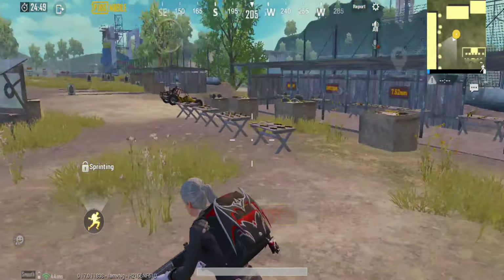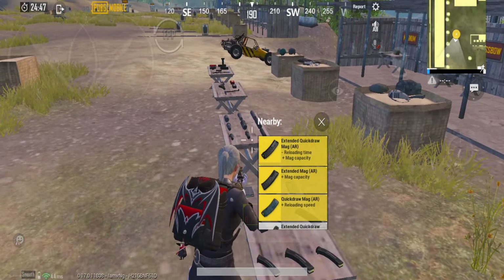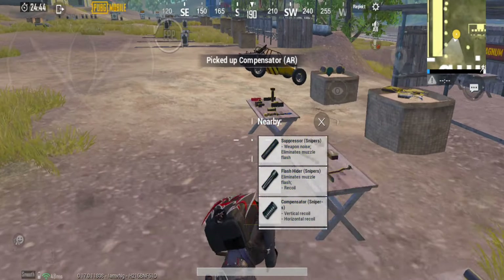First, we are going to talk about 4x. First, we are going to talk about extended quickdraw. Next, we are going to talk about AR.